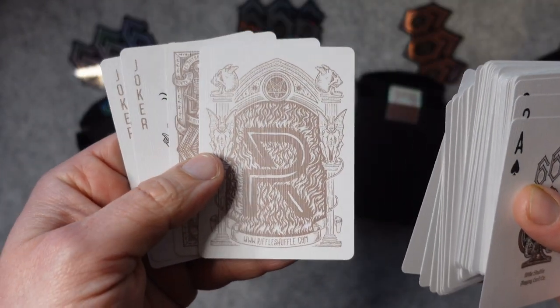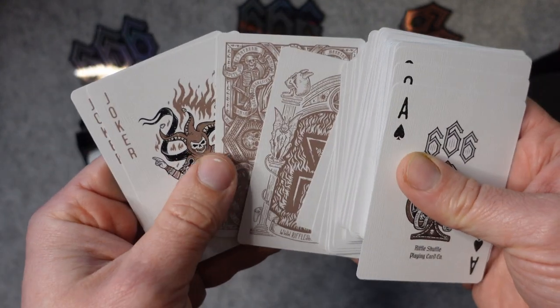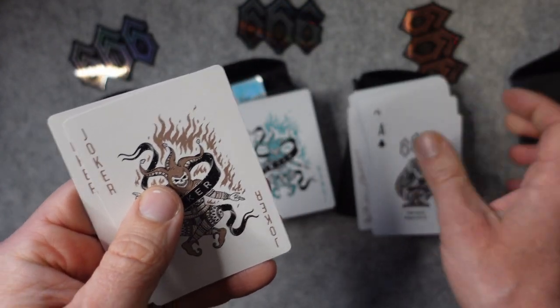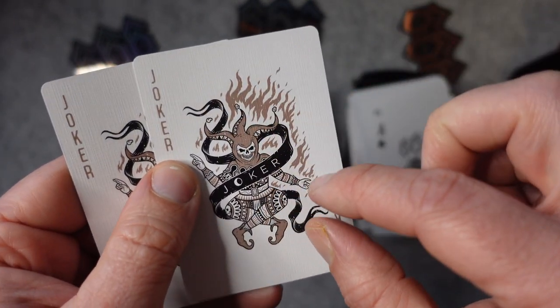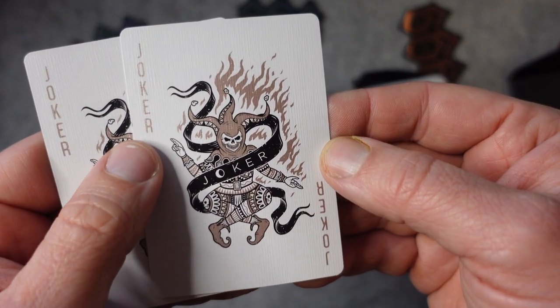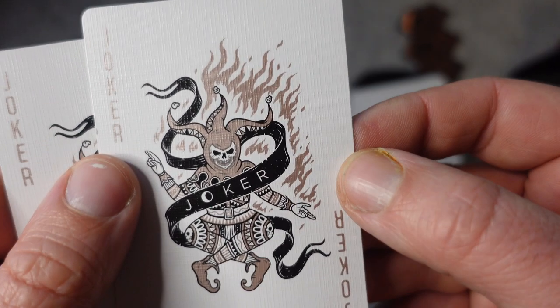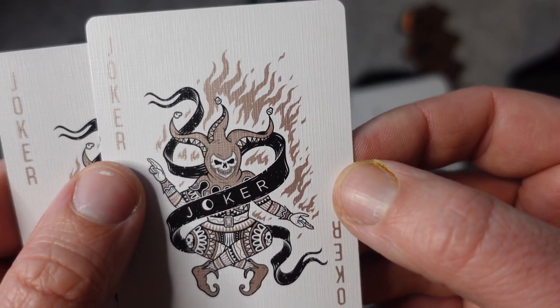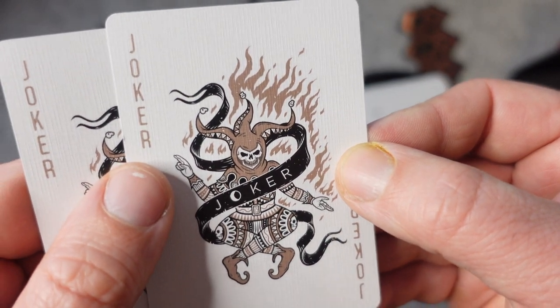And that's just a better view there of that gate we saw with the 'R'. The Jokers are supposed to contain a secret six of hearts within the flames somewhere. I haven't been able to see it yet, but there's a good look — I don't know if it would be more obvious to somebody else, but I haven't seen it yet.